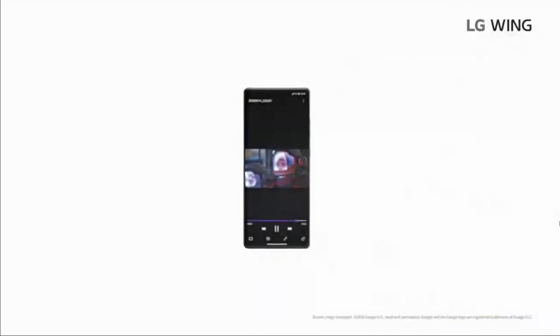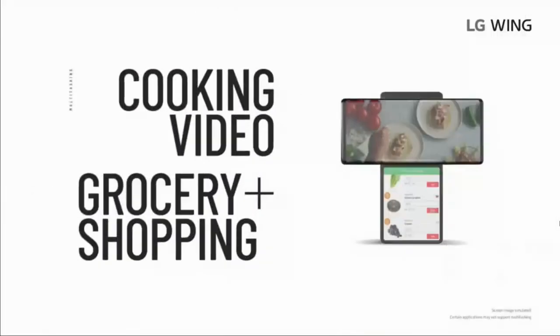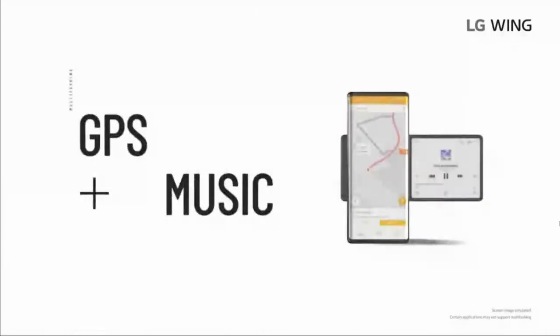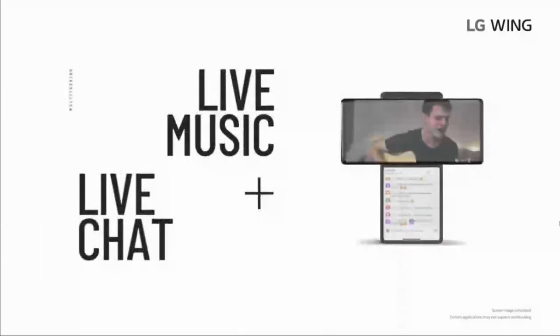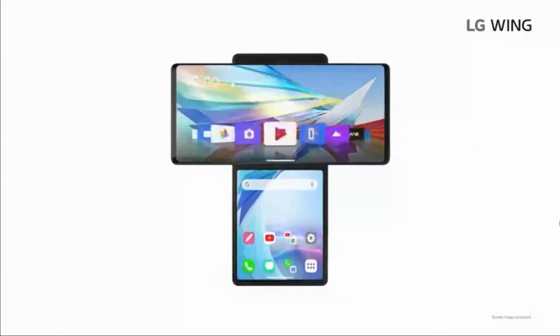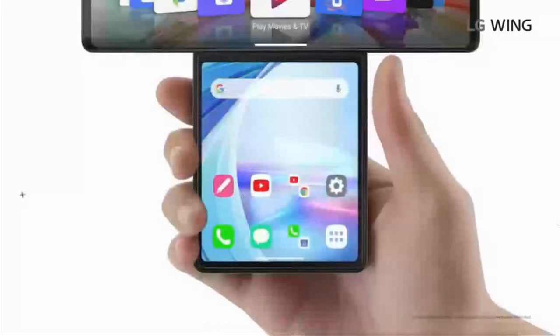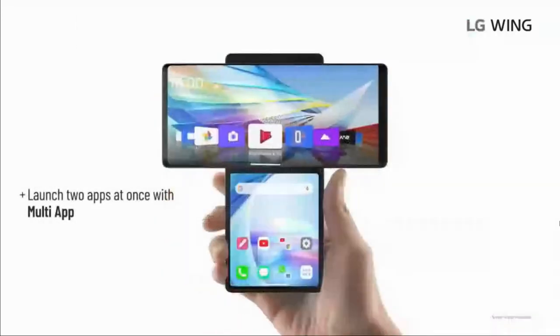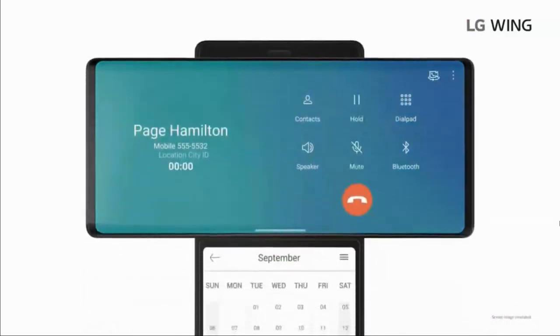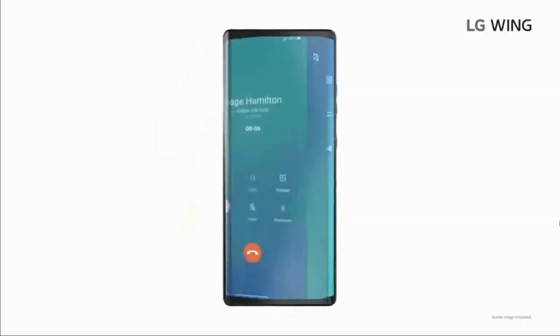These specialized functions are great, but where this phone really shines is in how useful it is in everyday use — like when you want to search while watching Netflix, or follow along to a cooking video and set a timer at the same time. Multitasking feels easy and natural with this setup. And if you have a favorite combination of apps you always use together, you can pair them on the second screen to open them with one touch. When you don't want to use the second screen, you can make it disappear in a snap.